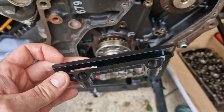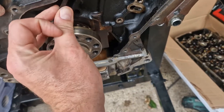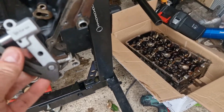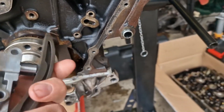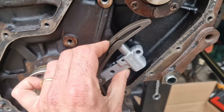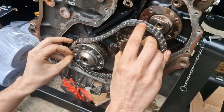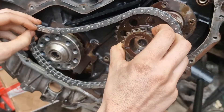Whilst doing this chain rebuild, we're going to replace everything that we can with new parts. You've got your chain guide on the bottom here. When fitting the chain, it is easiest to loop the chain around the crank sprocket first.